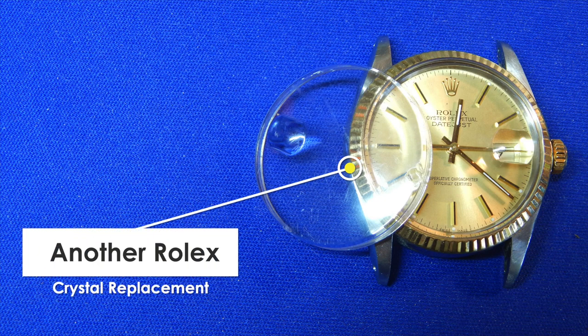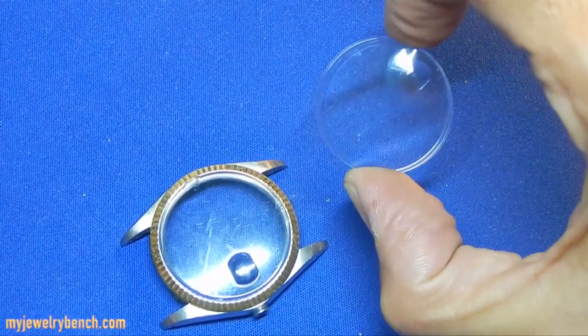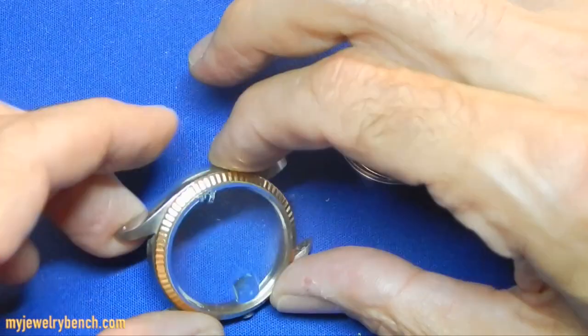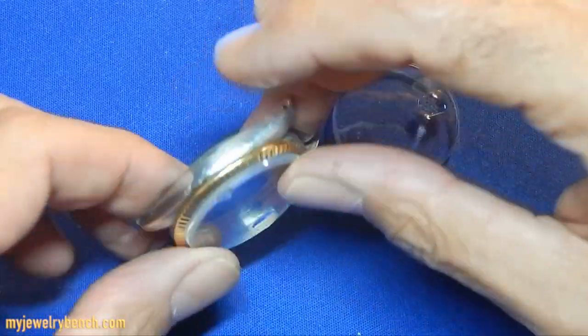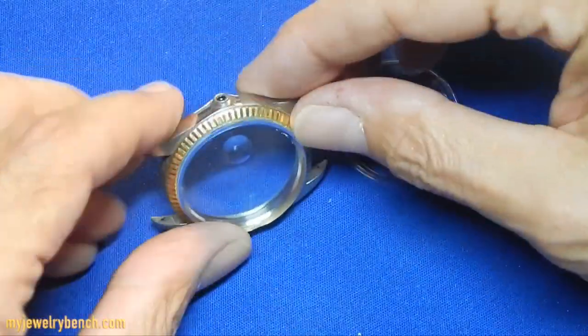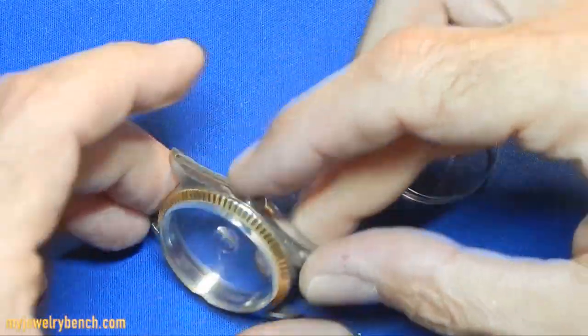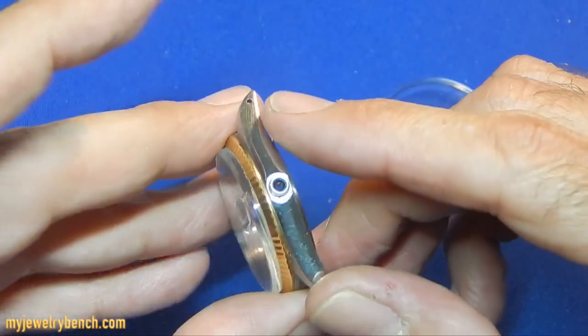We're going to do another crystal swap on a plastic Rolex crystal. We'll show you how to remove this from the watch. What you're going to need is the watch decased — take the movement out, put it aside, make sure it's in a safe place.